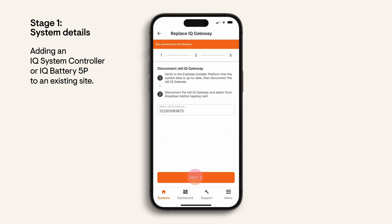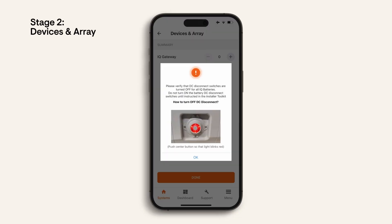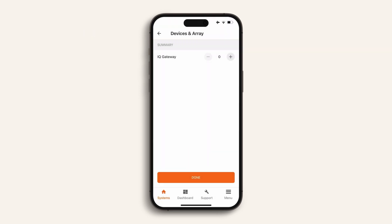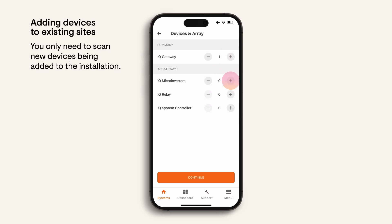Once you've finished system details you'll move to stage two: devices in array. I'm going to show you how to program device serial numbers when you commission an Enphase energy system, including a simple method for quick scanning of the devices. Before you start, ensure that the DC switch on the front of the battery is turned off — the LED should now show red. Begin by adding the number of devices to be installed on site. An existing site will already include the number of mic converters; you will only need to scan for new devices installed.